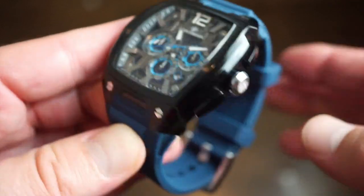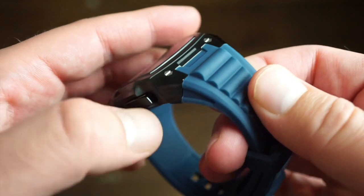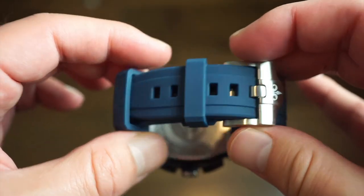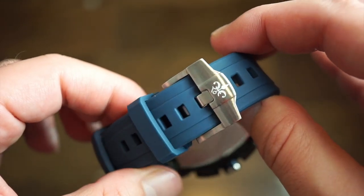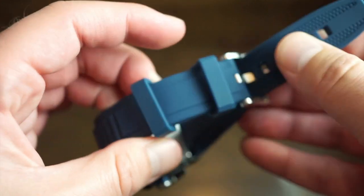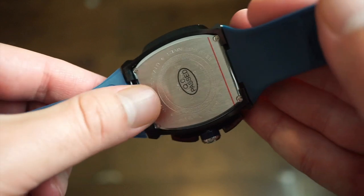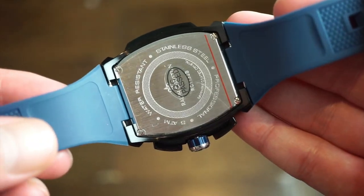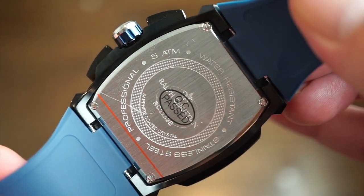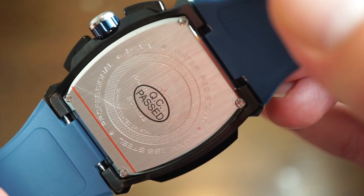It comes on an integrated silicone band with a nice design for grip. You get two safety keepers, a custom brushed buckle with their logo, one stationary keeper and one floating. Nice grip on the back as well — very comfortable. These bands I've never had issues fitting to my wrist. The case back is held down by screws — quality control passed, 50 meters, professional stainless steel.